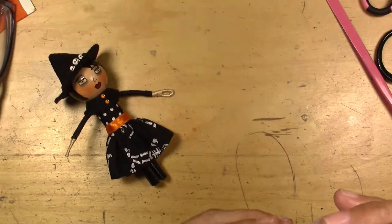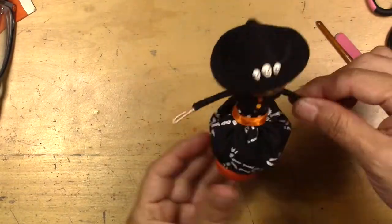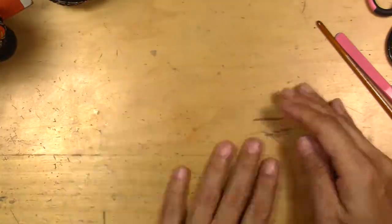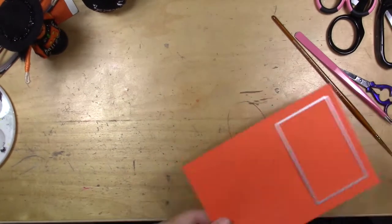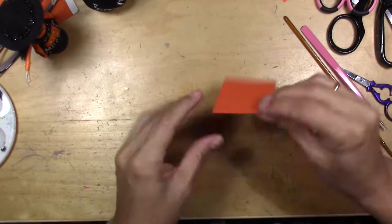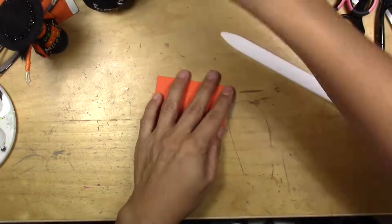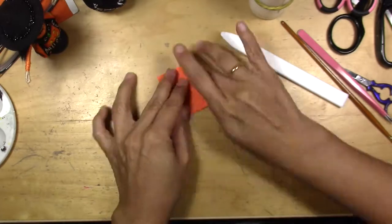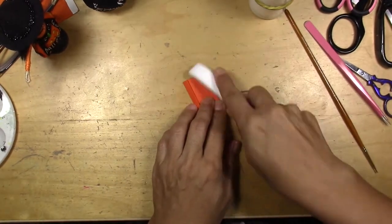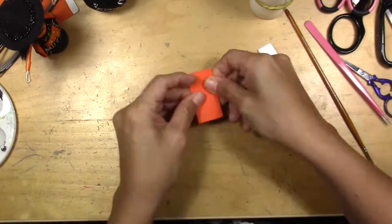Now I'm adding some embellishments to the doll. For the first doll, I'm going to make a little tiny bag with a jack-o-lantern face. I didn't use any pattern for this — I just tried to remember how to make a paper bag from something I learned a long time ago.